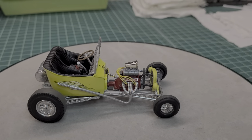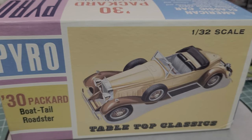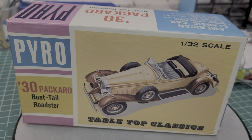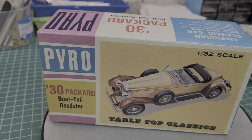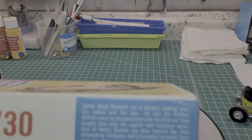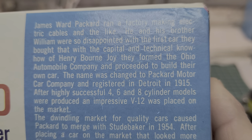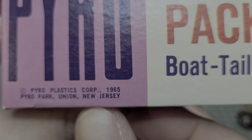Let me show you what the next project is. Sean said I can build as many kits as I want, so this is going to be next up on the bench - this Pyro. Like I said, I got a boatload of these. No pun intended - it's a boat! So we're going to do this guy next. Let's take a look at it real quick. They've got a lot of information on the site about the history of the company - pretty cool. Pyroplastics 1965.